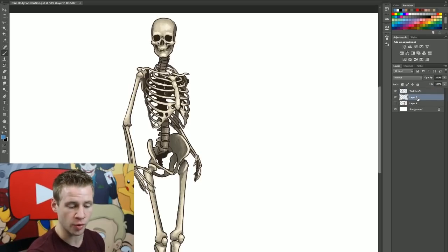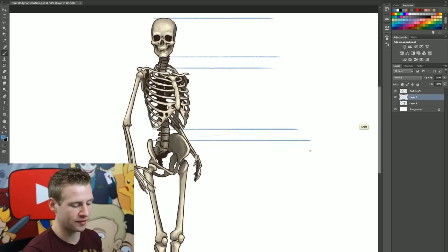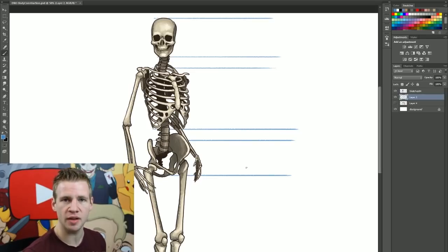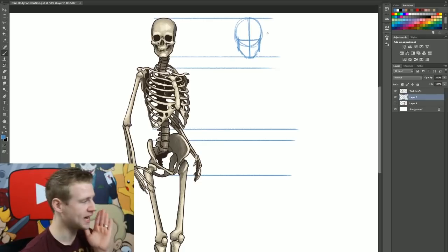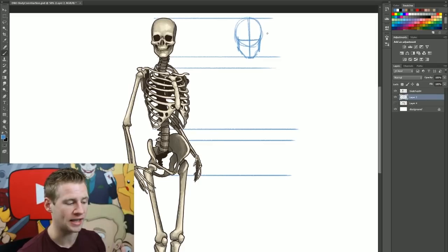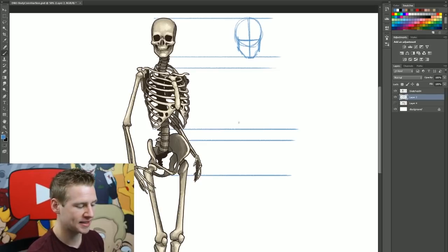When I talk about construction work, I mean beginning with a construction skeleton. We don't start with a detailed skeleton - we start with a really simplified one. I'm just going to drag some lines across to show the basic heights. My task is to create the geometry of the skeleton in as simple a form as possible, with as few lines as possible. For the head I break it into two parts: the cranium, which is just a circle, and then the jaw. I add a vertical line indicating the direction the head is facing, and a horizontal line indicating the eye level.